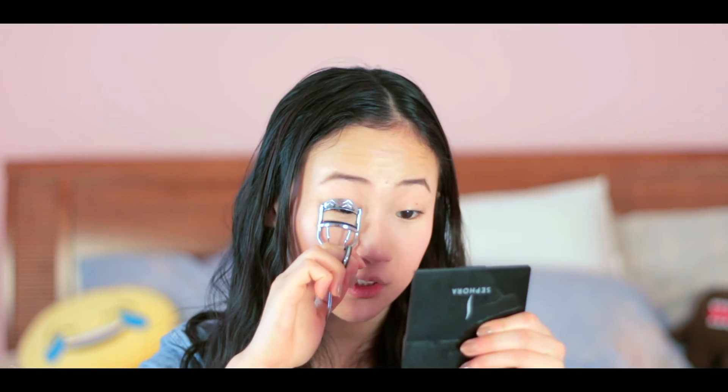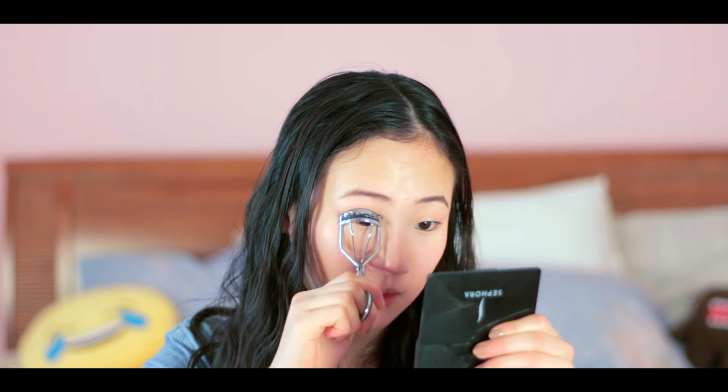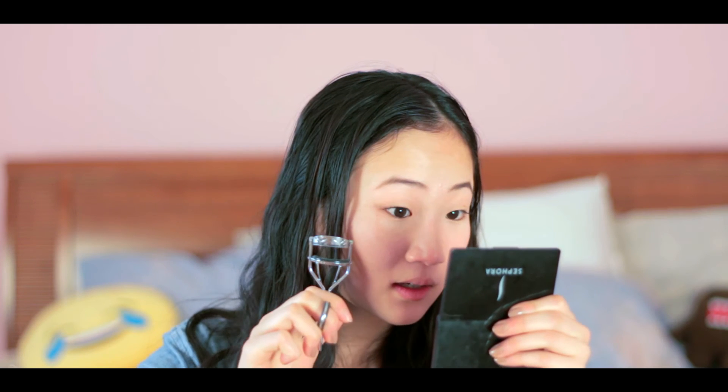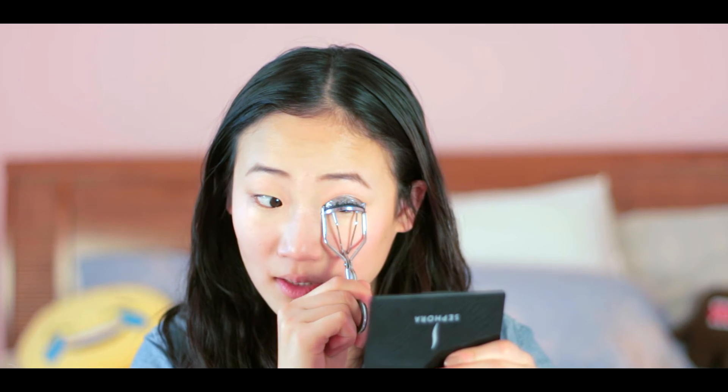I'm going to grab my eyelash curler — I think this is Revlon. I really like this; it really fits my eye shape. I do about five pulses on one eye and then five on the other to curl my lashes.